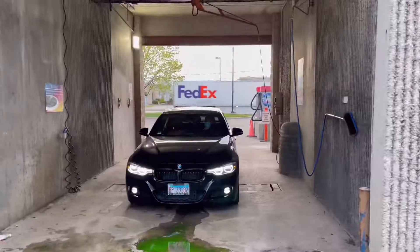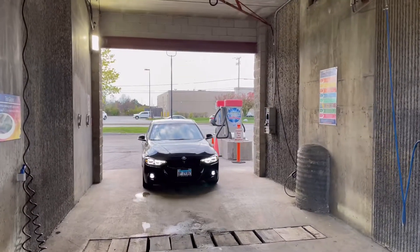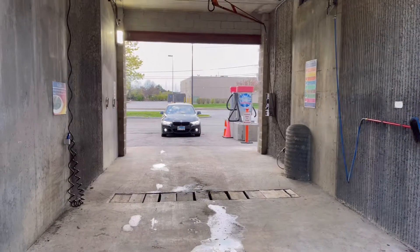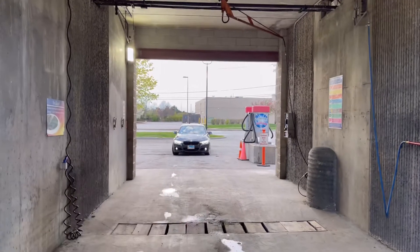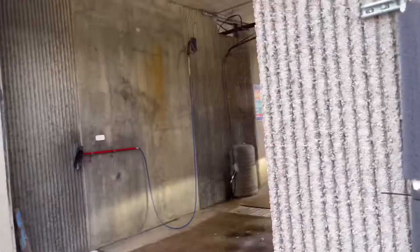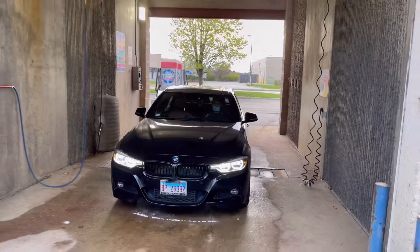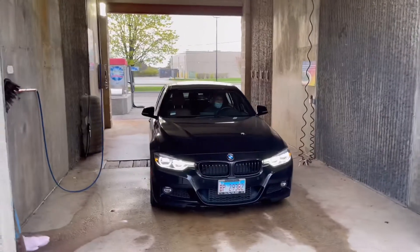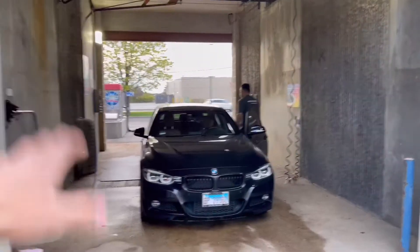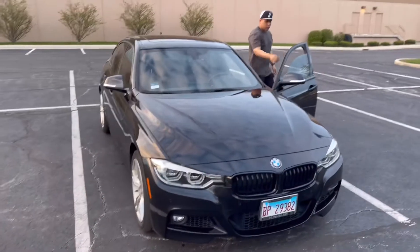Today I am reviewing this 2016 BMW 340i M Sport — take a look at it, super duper clean. Look at those fresh LEDs right there. Shout out to my guy Jared for letting me do a quick review on this thing. Before we get started, we're actually doing a quick little clean on this car before the full review, and we will be having a test drive too, so stay tuned.